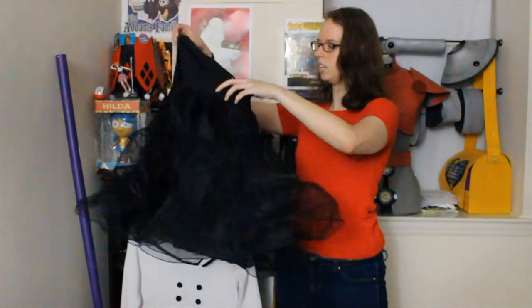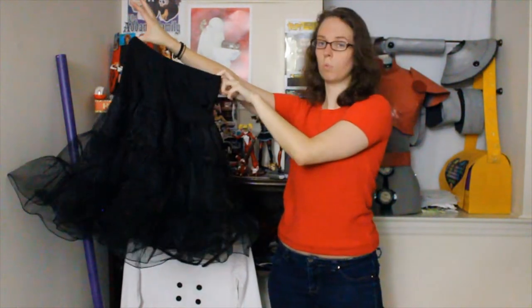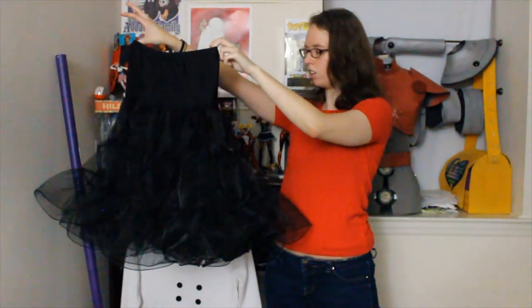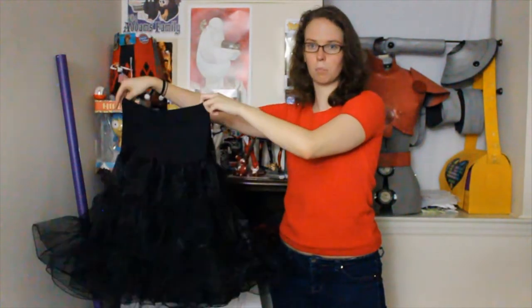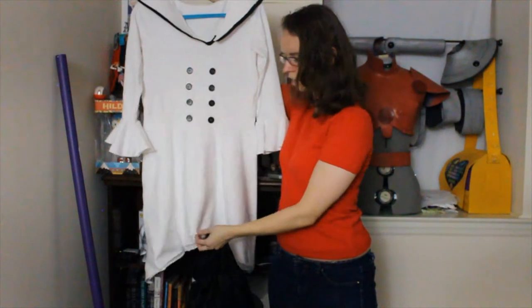Next, to go under the dress, I just bought this really nice poofy skirt from Amazon. It was not very expensive at all and it'll give her the volume that she needs on the bottom. And I made sure when I had Sam originally try on the dress with the skirt to shorten the skirt a little bit so you can make sure to see the tulle underneath.